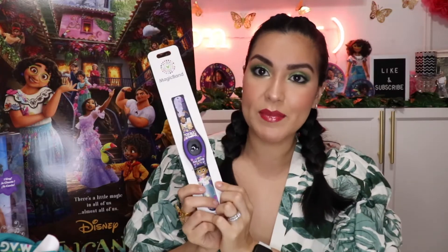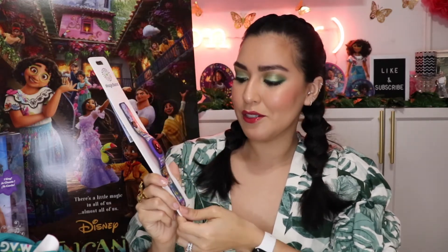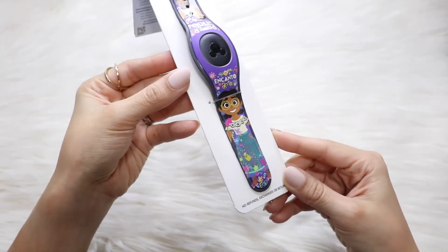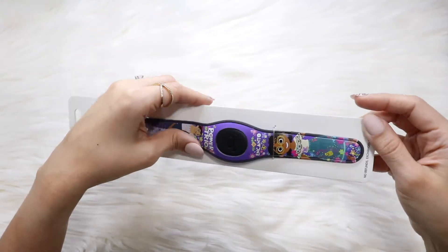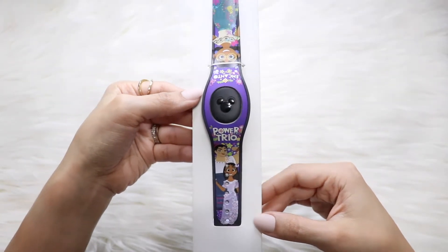Of course I had to get the magic band. I have started accumulating magic bands with every trip, buying more special ones rather than just the solid colors. When I saw that there was an Encanto-themed magic band, I had to get it. One side says Encanto and it has Mirabel, and then the other side says Power Trio and it has Isabela and Luisa. I have two daughters, so I love that this is so focused on the relationship between the sisters. Can't wait to wear it at the park one day soon, hopefully.